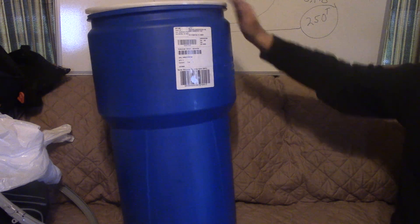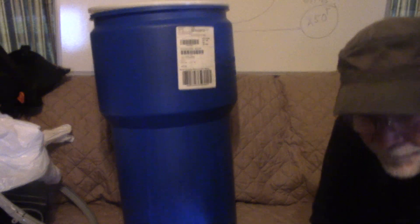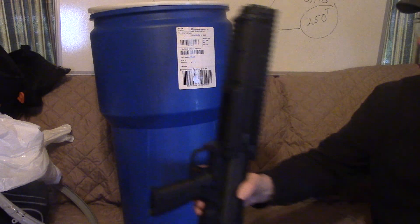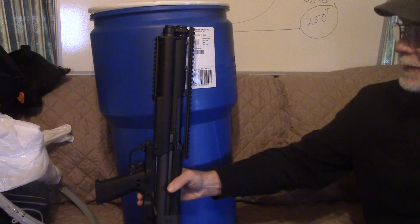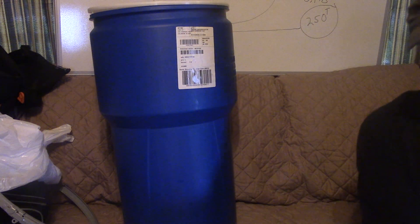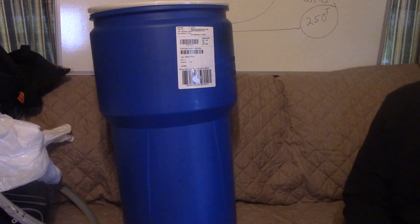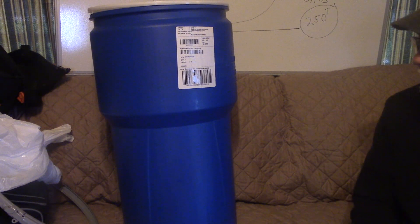Another reason I wanted this barrel: should I decide to bury a KSG, it fits perfectly in there. That just had me laughing — the KSG fit perfect, my fly pole is perfect, everything is just great.